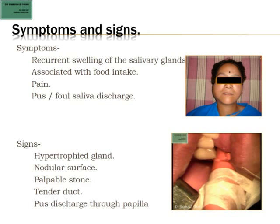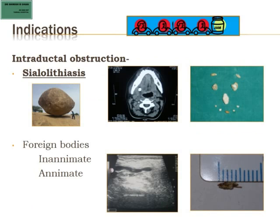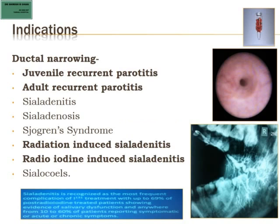The indications for sialendoscopy include intraductal obstructions — most commonly sialolithiasis, where stones can come in various shapes and sizes. There can also be foreign bodies, both inanimate and animate. Other obstructions include strictures, where the ductal lumen narrows down. Strictures are very common in juvenile recurrent parotitis. Also, there is a large number of cases of adult recurrent parotitis, and radioiodine and radiation-induced sialadenitis is on the rise because these modalities are now being used quite frequently.